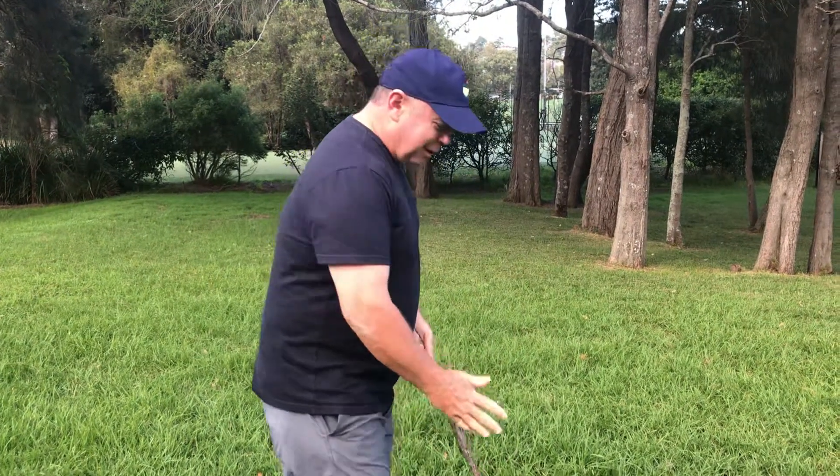I've got the Masters hat on, obviously for the Masters this week — very exciting. Now, we're gonna do some putting stuff. I've got a stick in my hand. Most of the time when I teach putting, I always talk straight back, straight through.